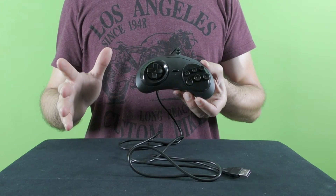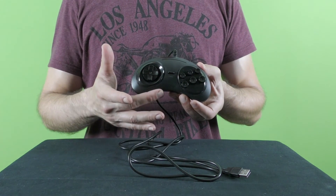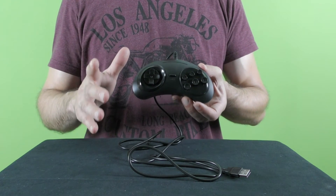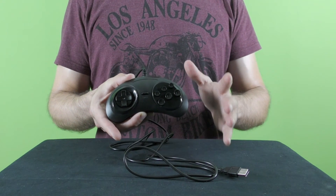The Sega Genesis slash Mega Drive controllers are notable for being among the first ergonomically designed controllers, and it can be seen in the curved shape, which was a big change compared to the rectangular gamepads that were more common back at that time.